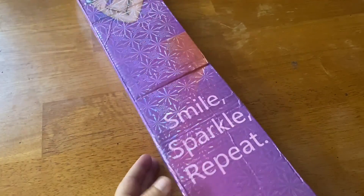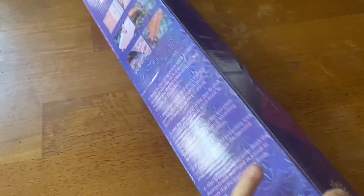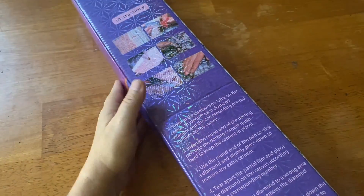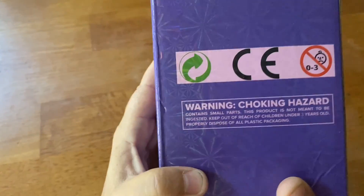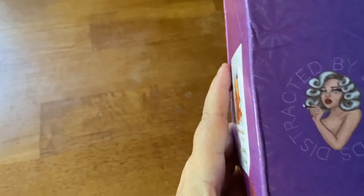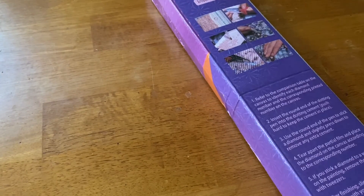We got the plastic off. I always love this hieroglyphic box they have. On the back, if you're not familiar, they do have instructions with pictures on how to diamond paint, and there is also a choking hazard warning. I love the branding — I absolutely love it. So let's see and check out our goodies.